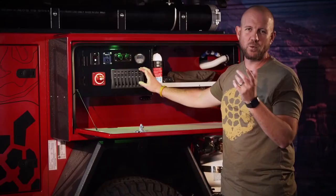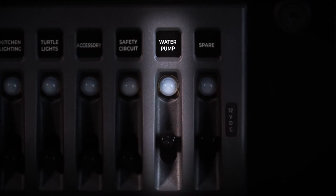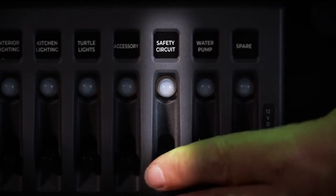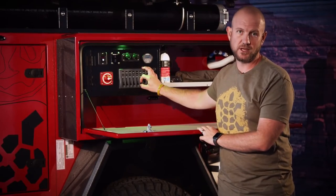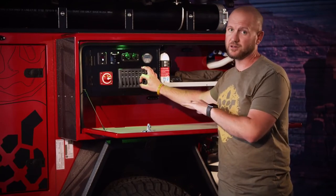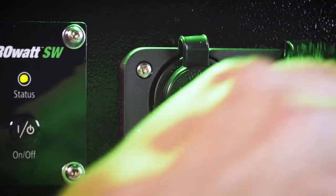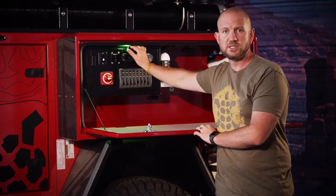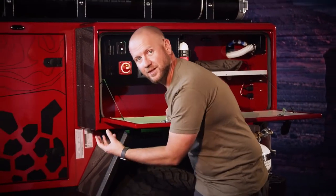The marine grade switch panel — starting from the back: there's a spare 12 volt which runs a wire to the back for any additional 12 volt setup. Water pump switch runs the water pump for the sink or shower. The safety circuit is a propane safety circuit — all Turtle Back trailers have propane safety circuits built in so you don't fill the cabinet with propane while driving. The accessory main switch controls all USB and 12 volt plug points around the trailer.